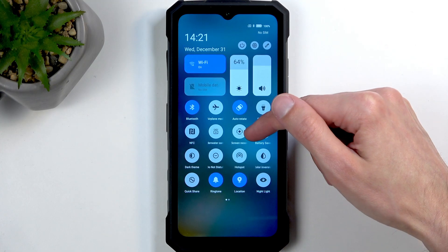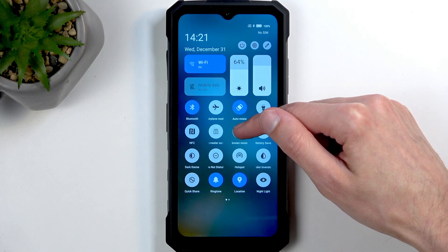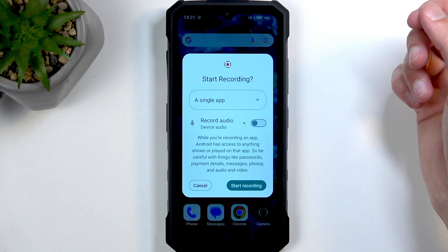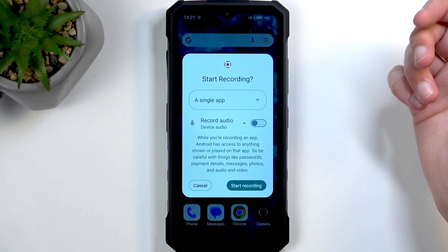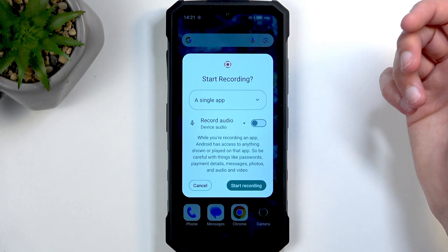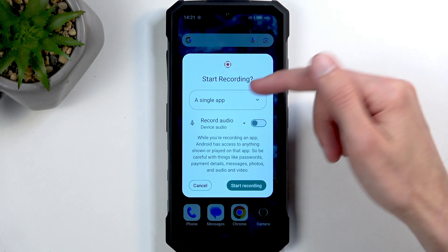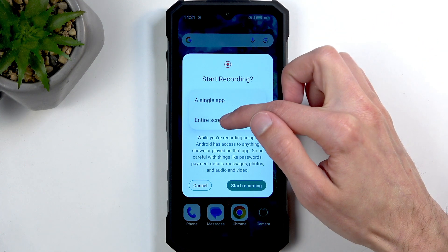Once you see your screen recorder, we can tap on it. Apparently, we can't hold it, so it looks like there's no additional settings for it, unfortunately. But anyway, once you tap on it, you get this pop-up and you can choose if you're going to be recording a single app or the entire screen.